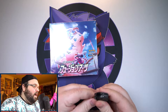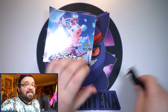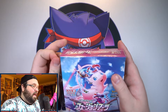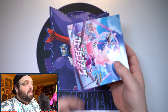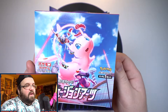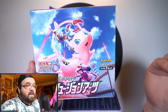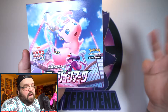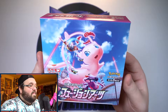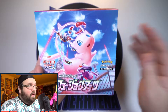I am getting less and less excited about Celebrations the closer it gets, because I've seen a lot of opening videos and half of them aren't even opening the normal packs — they're just ripping into the Celebrations packs. And if they don't get a Base Set Venusaur, Charizard, or Blastoise it's basically thrown to the side. I am excited to open it myself but some of these videos are just disheartening.